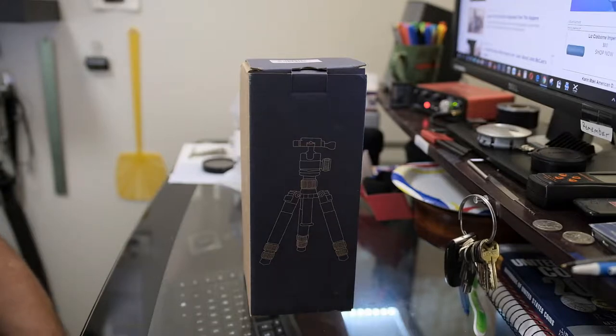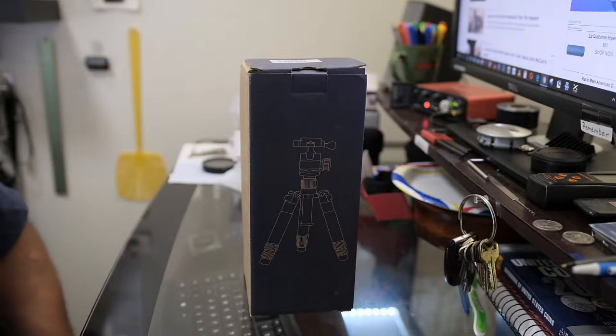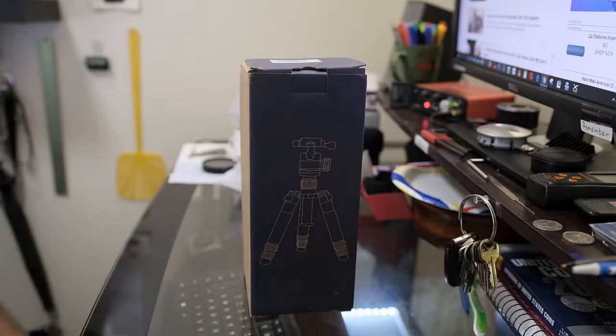Okay you guys, this is our next YouTube video. Want to wish all you mothers out there a very happy Mother's Day — mine too, happy Mother's Day mom. This little video is about a tabletop tripod. There are so many choices out there and I guess you have to decide what you want to use it for.